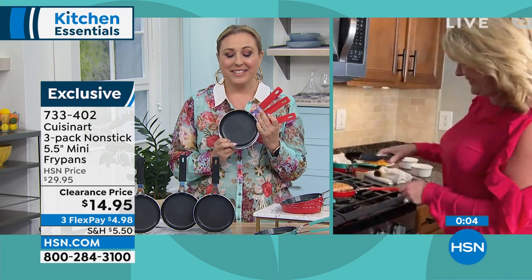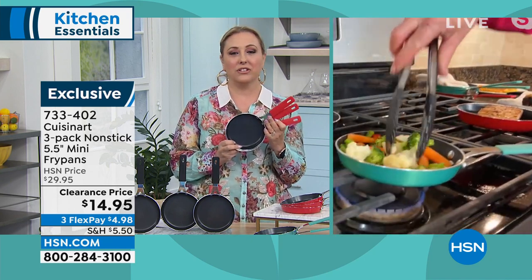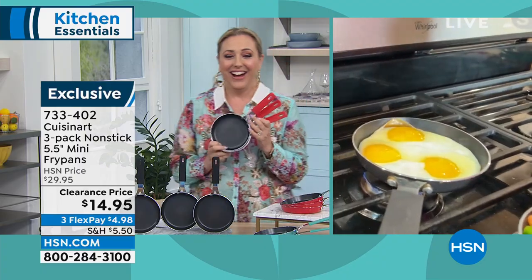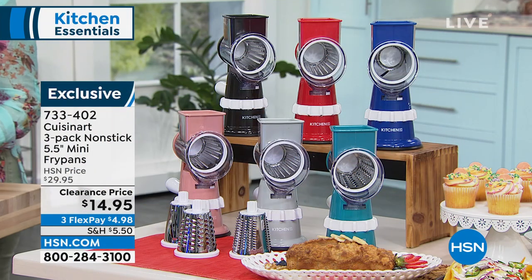It's kind of crazy when you think about it. Stephanie, thank you so much — tell your husband to make his own lunch! Great to see you. Tell him that lady on TV said so. Item number 733-402.